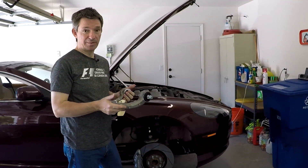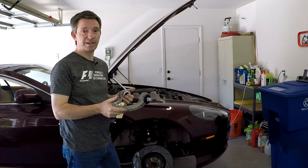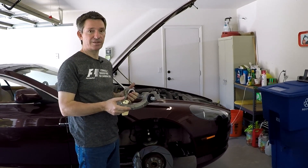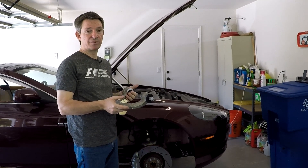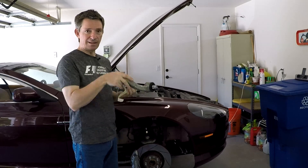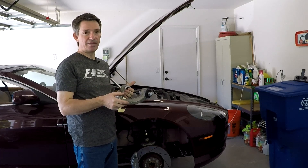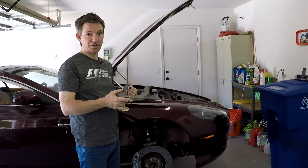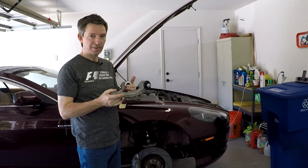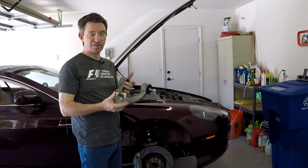So why on earth would I be needing to replace my upper control arms? They squeak, and it's driving me crazy. My car has been a California car - it's an '05 and it's 2018 right now, so it's 13 years old. When I go over bumps when it's cold out, around 60 degrees or cooler, I get a creaking noise every time I go over a speed bump or the curb pulling into my driveway. I've done some diagnosis and what I've discovered is that the bushing in the back of the upper control arm is creaking.